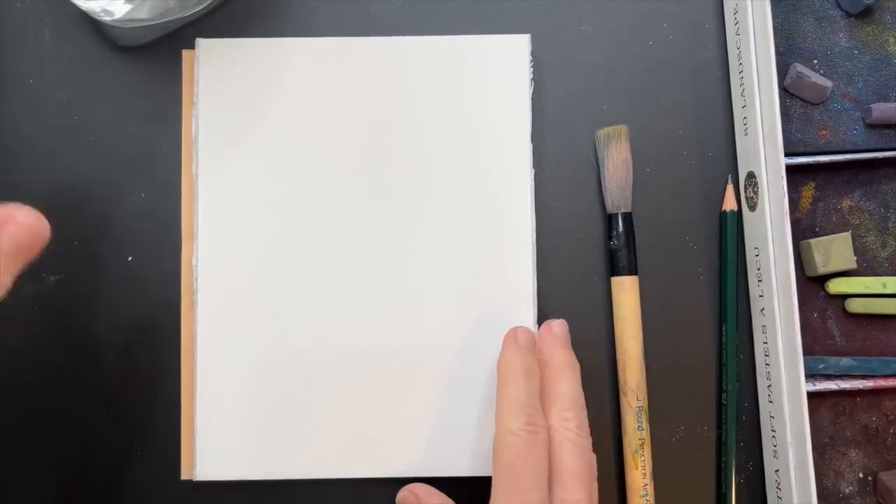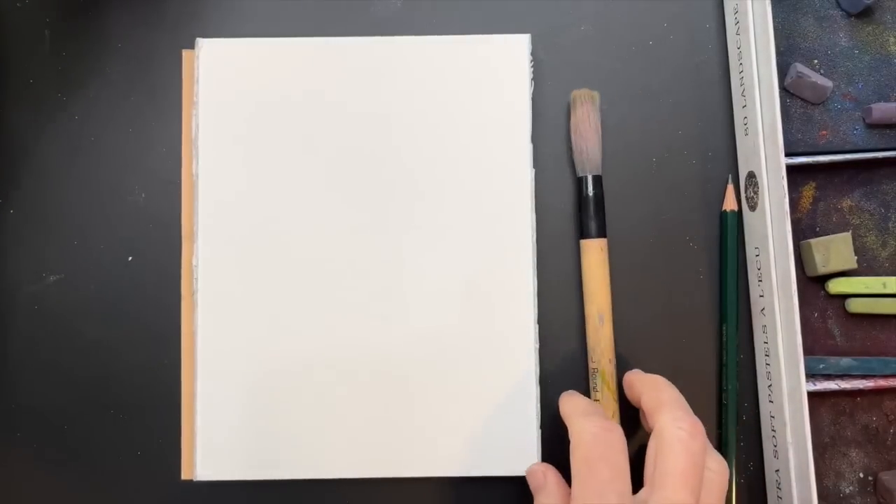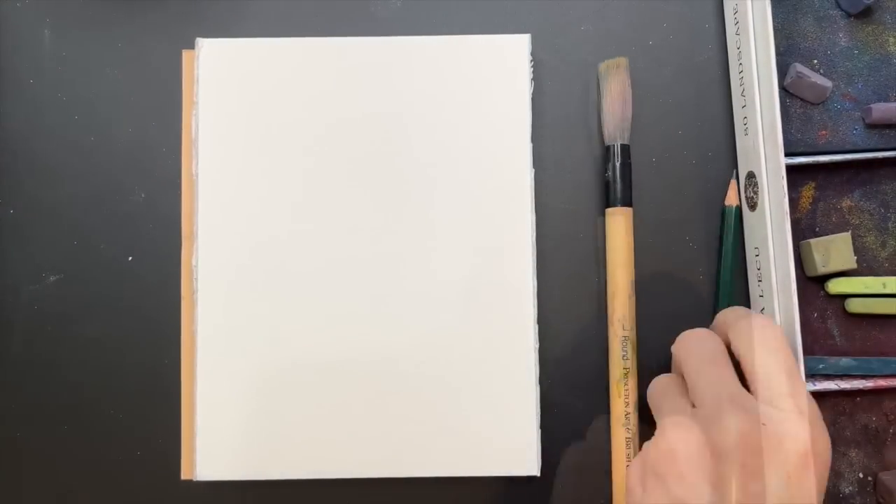For this homemade pastel surface technique, you'll need the watercolor block, some water, and a paintbrush. There's another product you'll also need that I'll talk about later - it's called Clear Gesso.